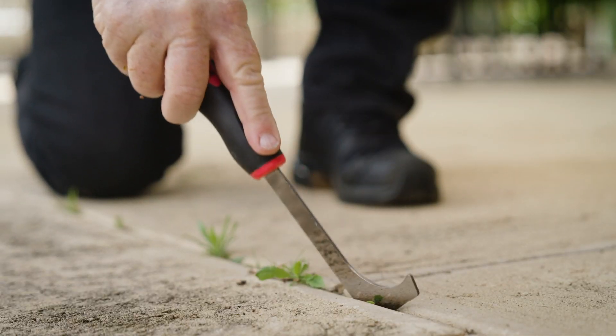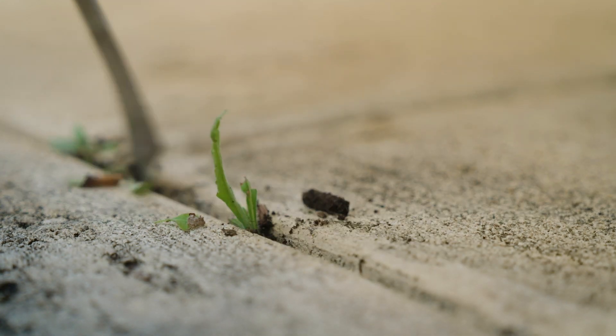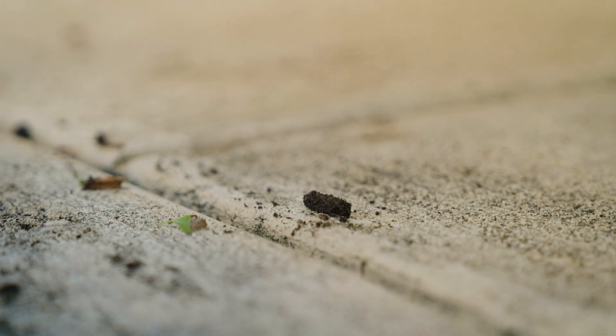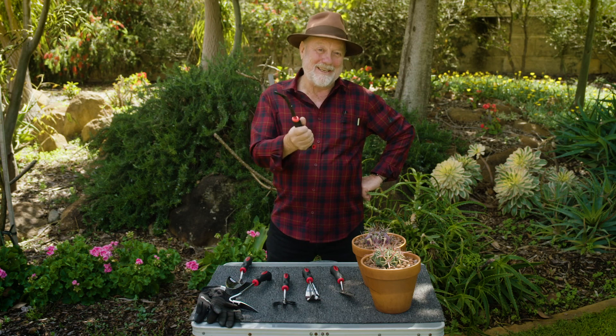This L-shaped weed knife is just the thing to clean up one of my pet hates — those weeds that grow between the pavers. So this means no weedicides, no whippersnippers, and no scratched fingers.